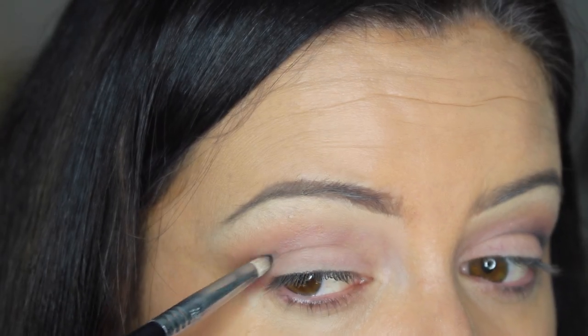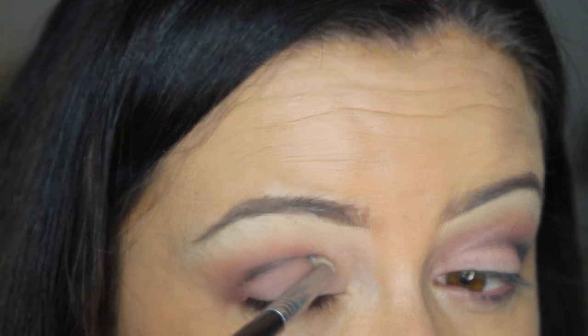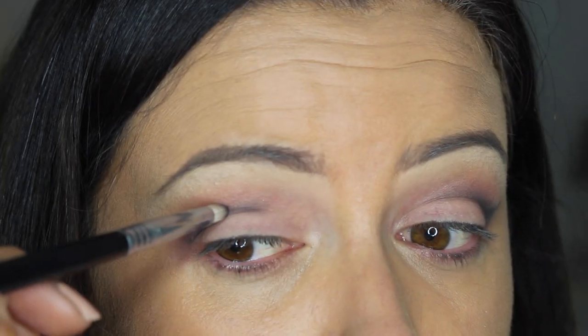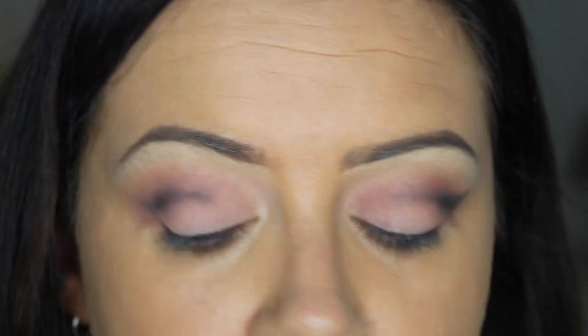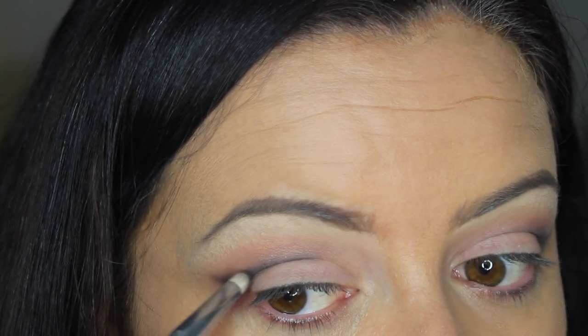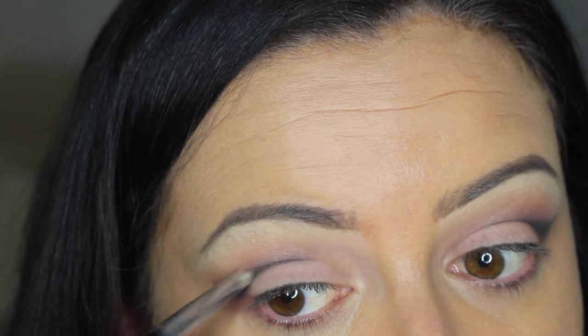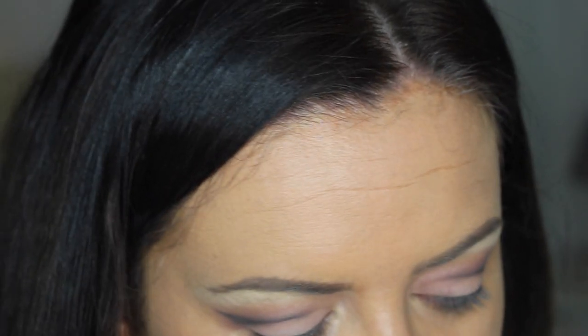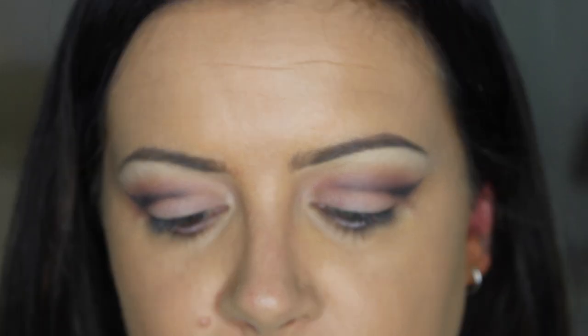The other eye done. Next I'm going to line my eyes with the MAC Black Brilliance fluid eye pencil crayon.